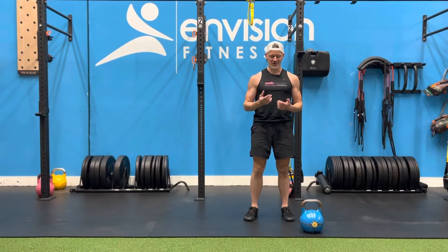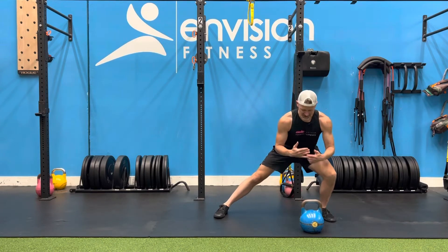Two-move advanced kettlebell flow. We're going to get into a lateral hinge position. This is where I'm going to start my hike pass.